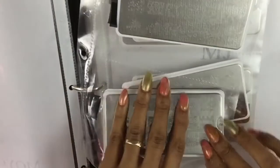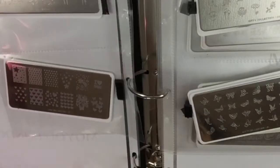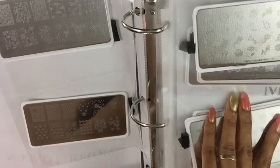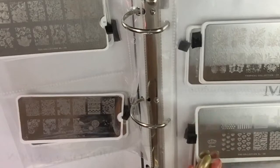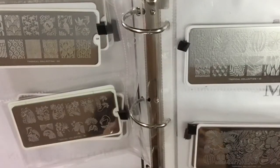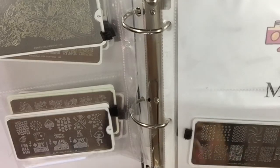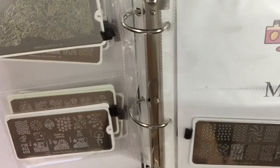I double-sided these, so it's two in each sleeve. Let me bring it back a little bit so you can see the plates — two, four, six, eight, ten, twelve, fourteen, sixteen, seventeen, eighteen. So I have 18 MoYou London plates. I did not get the whole collection of each series.